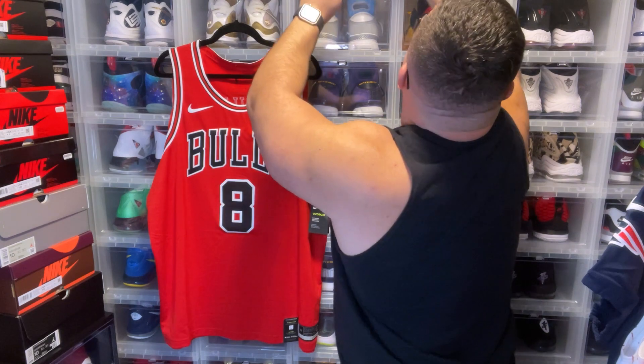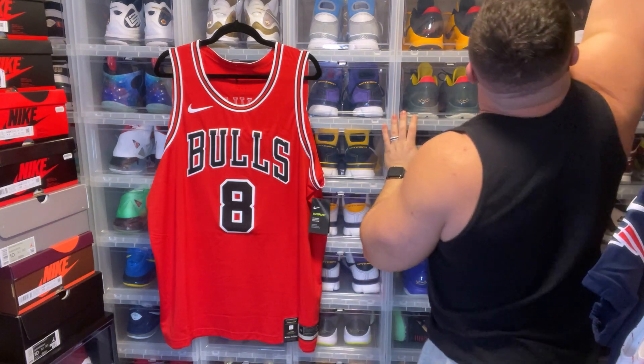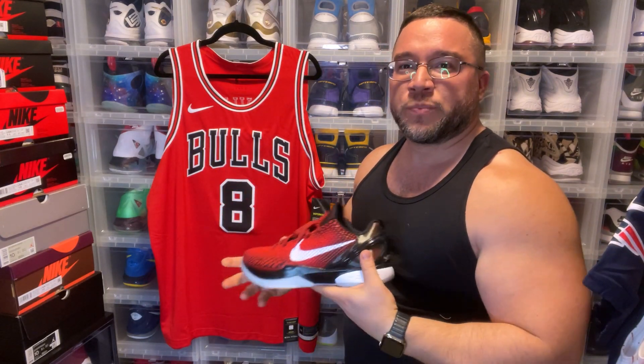The second sneaker I'm gonna rock with this is the Kobe 6 All-Star edition — it's just made for a Chicago Bulls jersey. I'm definitely rocking both of these with this jersey. And if I get a DeMar DeRozan, I'll do the same thing — he's actually a Kobe athlete. Nike just signed with Kobe again, and it's a beautiful collaboration. I'm going to definitely do a video talking about that because I'm super excited — I almost cried when I saw the news.